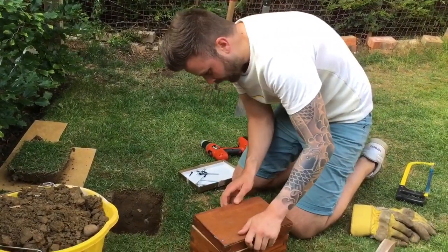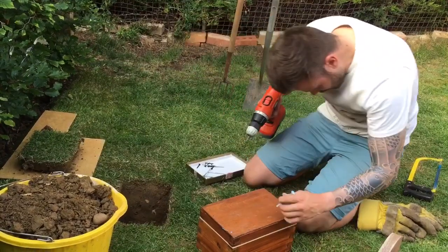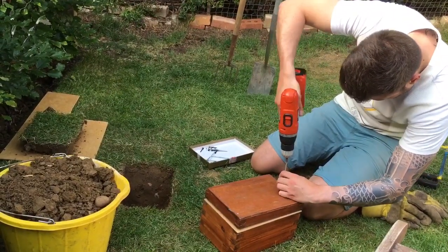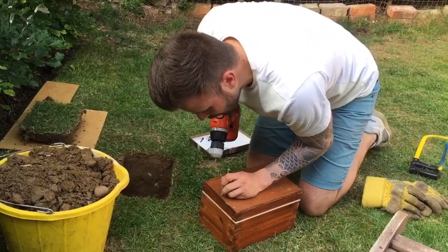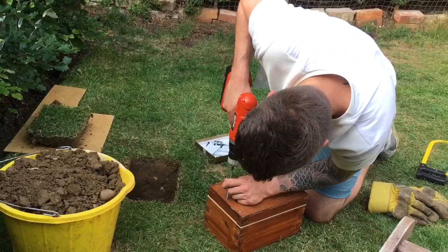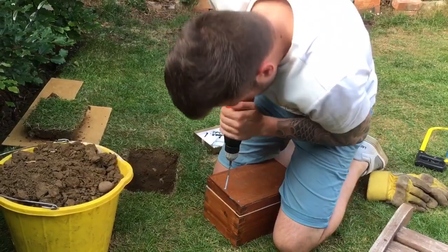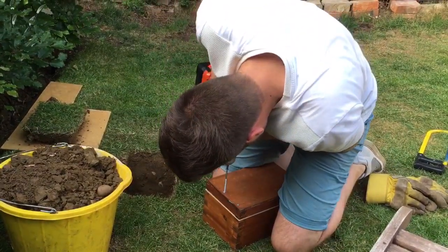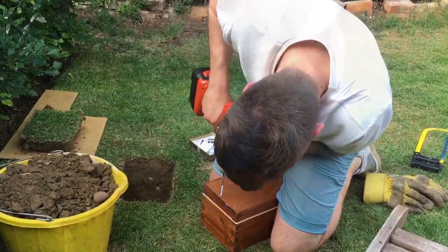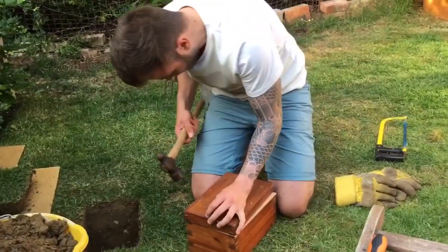Put the main lid on. Put these screws in. Put some nails in here to hold the top lid on.